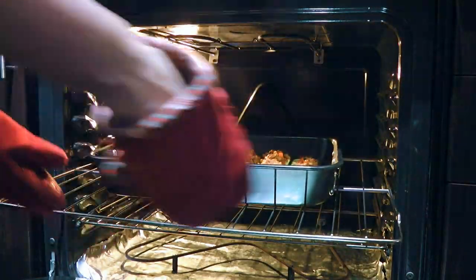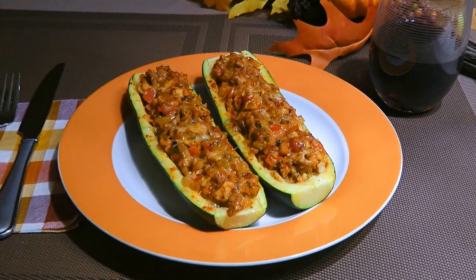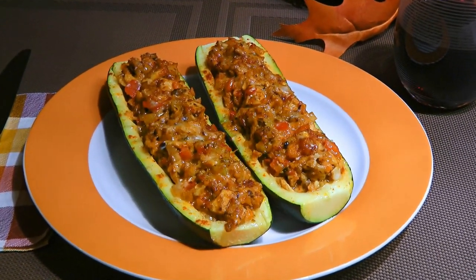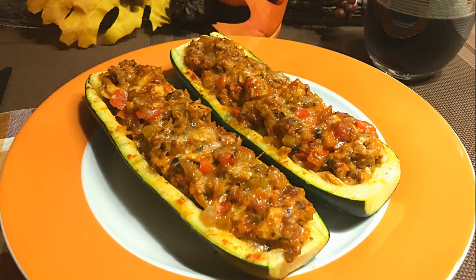When time is up, we'll remove from the heat and let it sit for 5 to 10 minutes before serving. And my friends, these are our Turkey Zucchini Boats! Healthy, colorful, and delicious, this is a great recipe to use after the holidays. With a beautiful blend of ingredients, this is an easy and fun way to use up your leftover turkey. I'm sure you and your family will love it as much as we do!